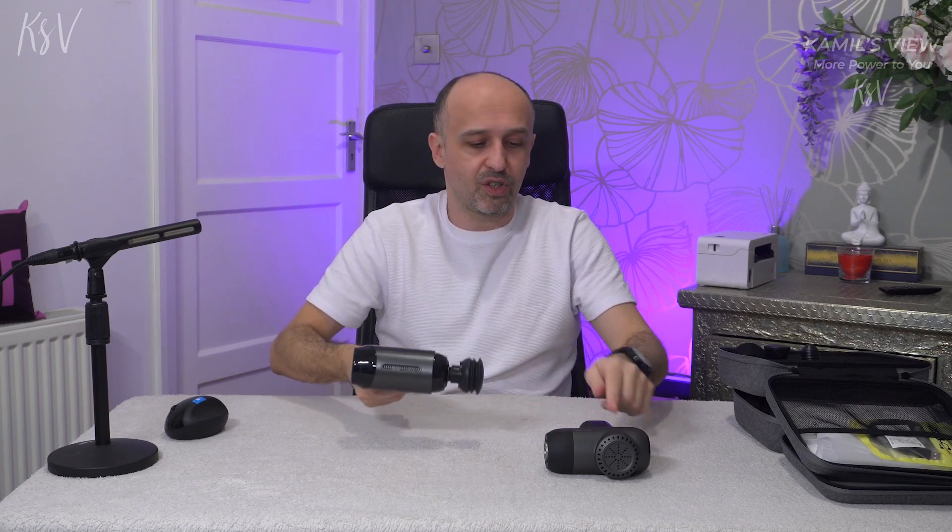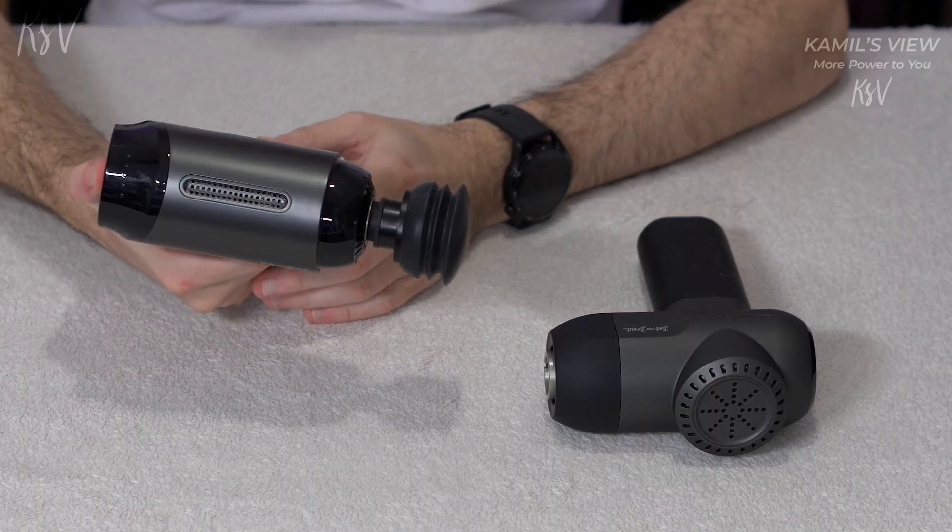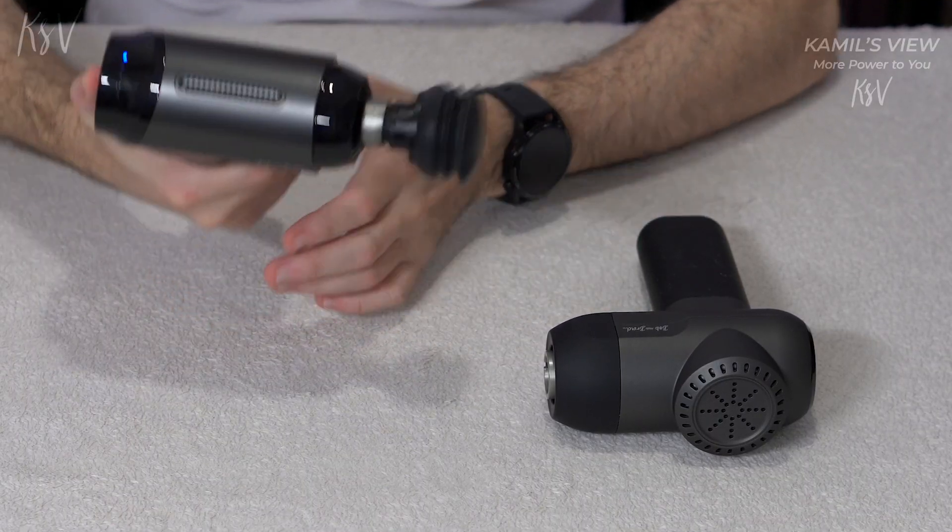Now if you don't have a massage gun, that's something that for me is now difficult to live without. Every day almost I can feel aching muscles, and with this massage gun — or another one, it doesn't matter — I only need a few minutes, sometimes half a minute, sometimes 15 seconds, and it already makes me feel better.